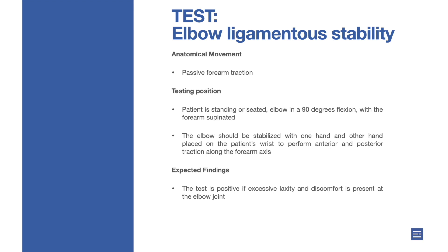The elbow should be stabilized with one hand, and the other hand placed on the patient's wrist to perform anterior and posterior traction along the forearm axis. Expected findings: the test is positive if excessive laxity and discomfort is present at the elbow joint.